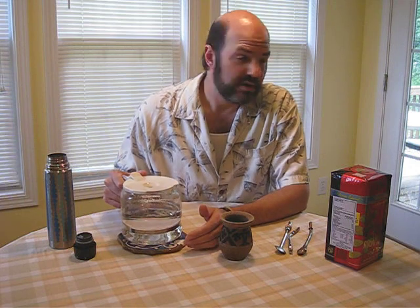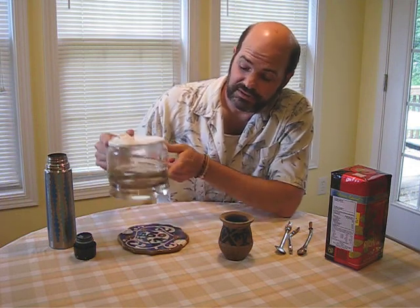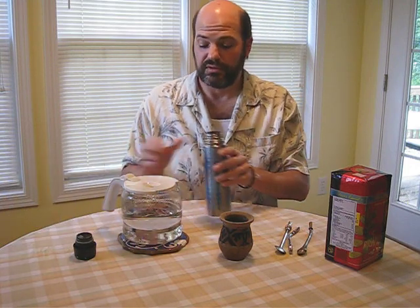You want to get the right water temperature. What I do is I run it through a coffee pot, just like you would for coffee, and you get the perfect temperature for your water.